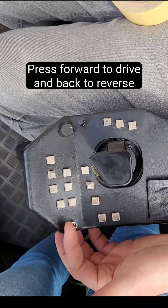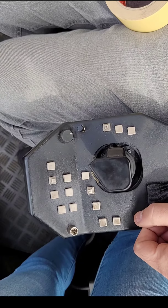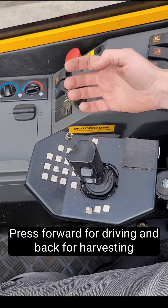On the left side, press the switch forward to drive and back to reverse. On the right side, press the switch forward to activate the drive.